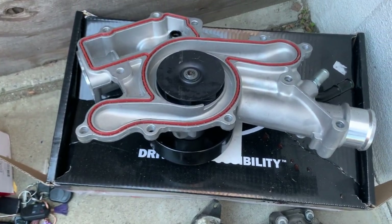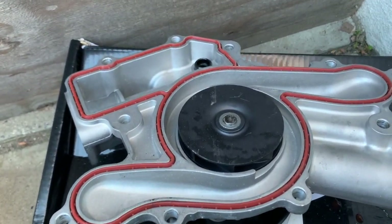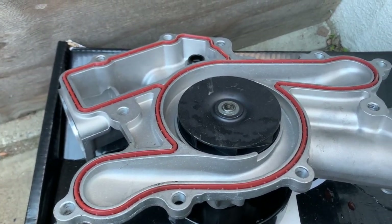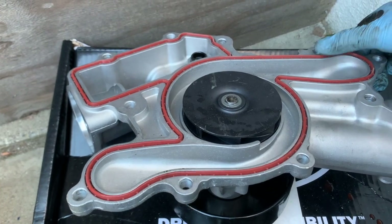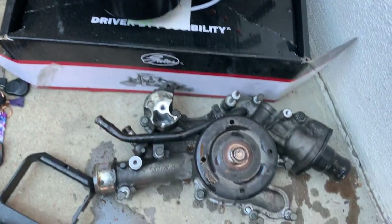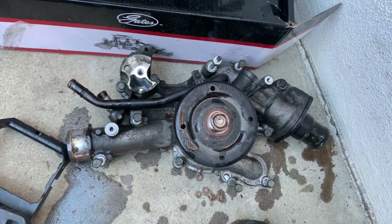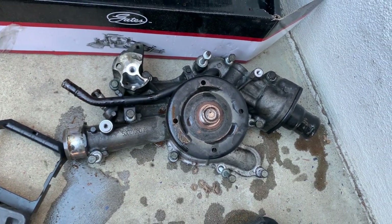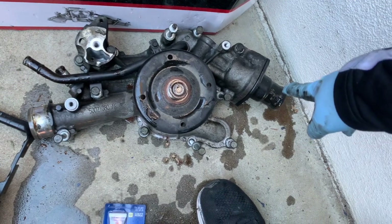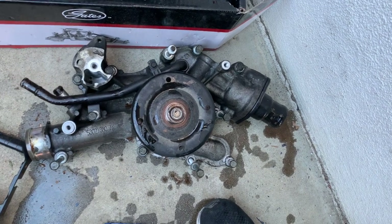Here's the new water pump. Make sure you have the gasket on properly — it should just sit like that, nice and firm. Just press it on. Now I'll put the bolts back on the old one so when I reinstall the new one I know where everything goes. I highly recommend doing that. Now I'm going to remove the thermostat housing and put it in the new one.